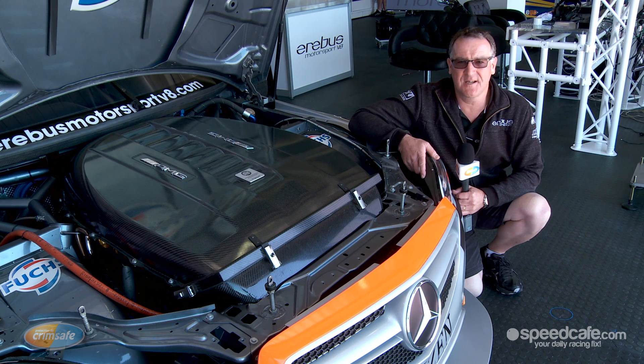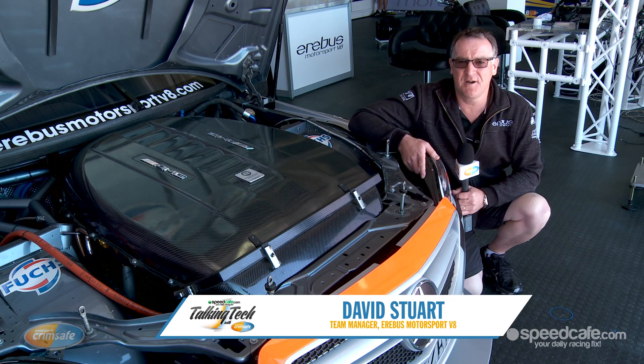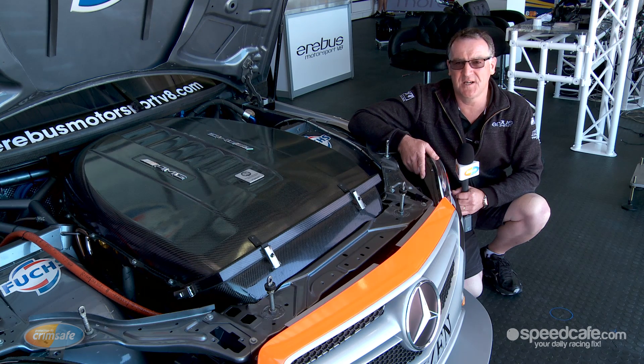Welcome to Crimsafe Talking Tech. I'm David Stewart, Team Manager at Erebus Motorsport, and today we're going to be looking at the Erebus Motorsport Mercedes-Benz 5 litre V8 supercar engine.